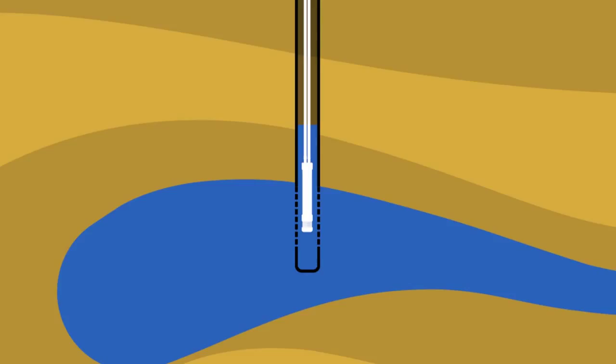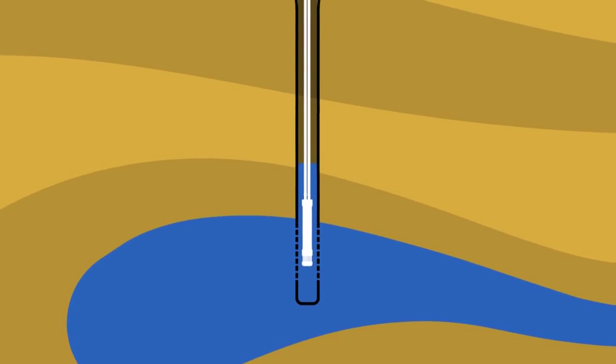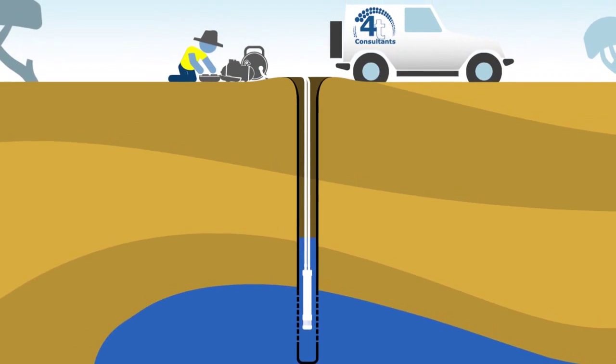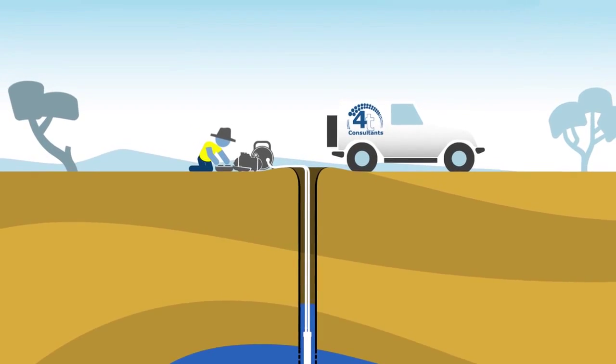This means that we can collect samples to the Australian standard whilst removing much smaller quantities of water per site — usually less than 20 litres of water regardless of the volume of water in the water column. Because we can always sample at a consistent depth the sampling is repeatable, and because the pump is in the screen section the sample is representative of the target aquifer.